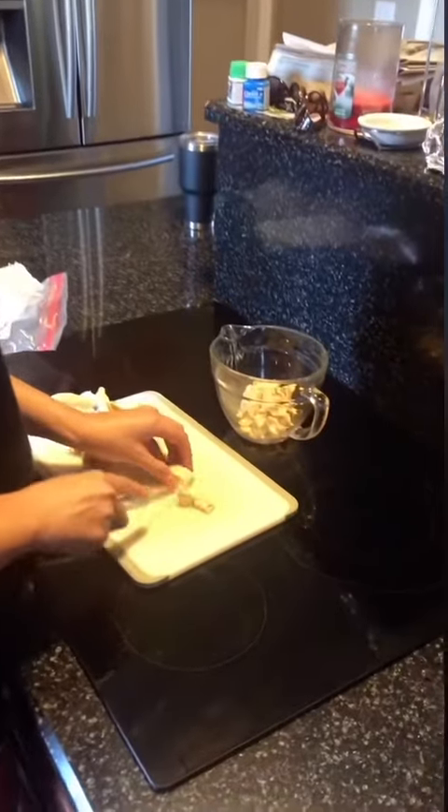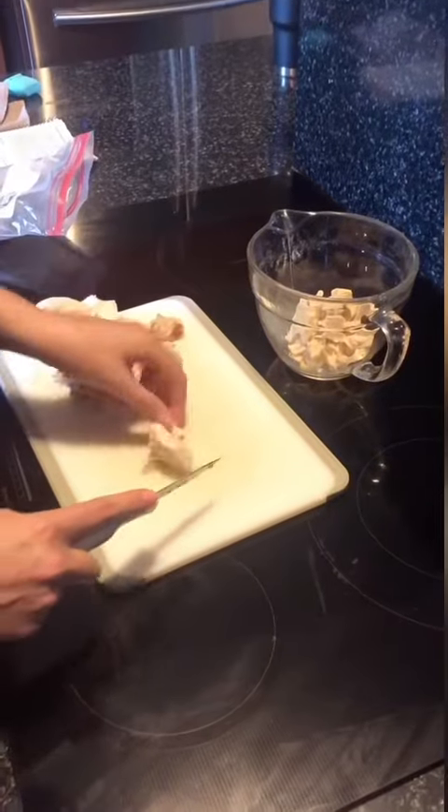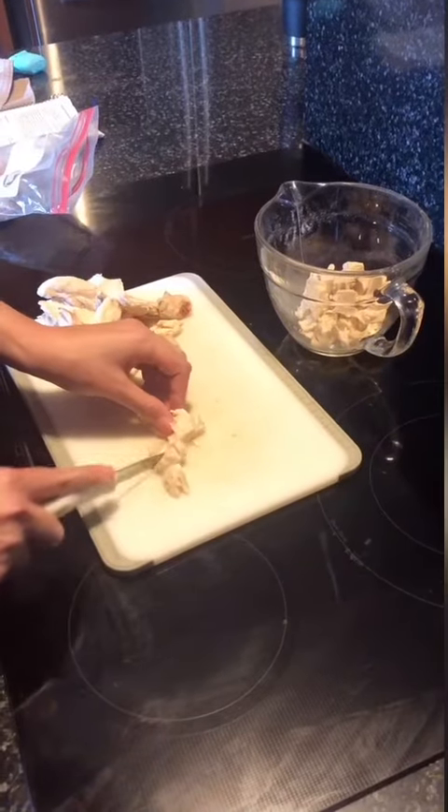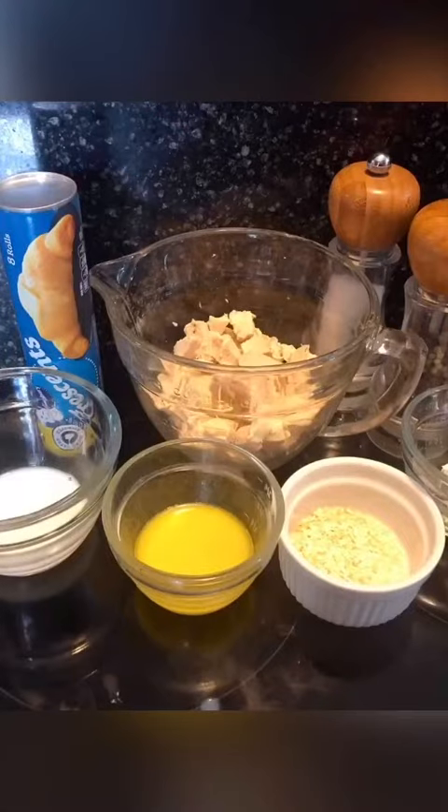In my video, I made chicken, cream cheese, broccoli — everything mixed together in a crescent roll. Here you can see me cutting up the chicken. These are the ingredients for the filling.